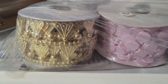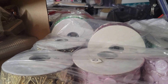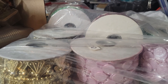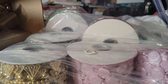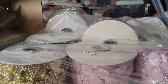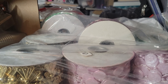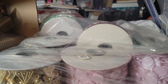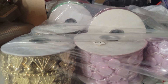Hey everybody, this is Shirlene with ShirlsCraftyWorld.com, a real store. Today I'm coming to you with Whatnot Wednesday. I'm going to have to start spacing these out because I haven't been buying a whole lot from Whatnot — I don't need a whole warehouse in my house. But I wanted to share some great deals that I found.